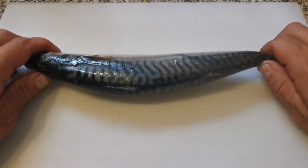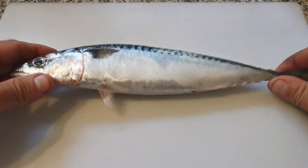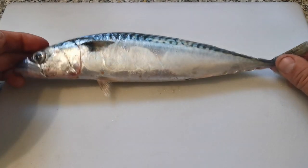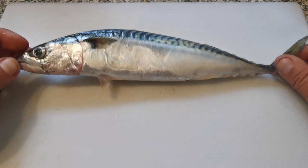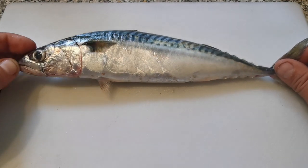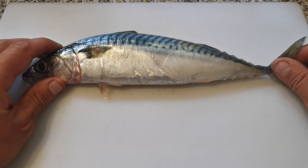Hello and welcome back to the channel. In this video I'm going to show you how to prepare, fillet and debone a mackerel. Mackerel are great fun to catch and when they're about you can bag up on them, and they're one of the simplest fish to get some meat off of and to enjoy.